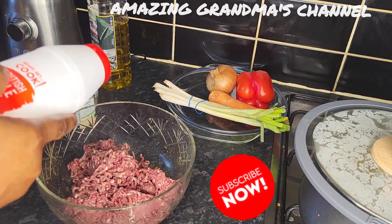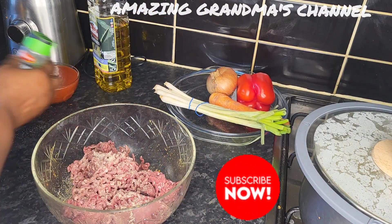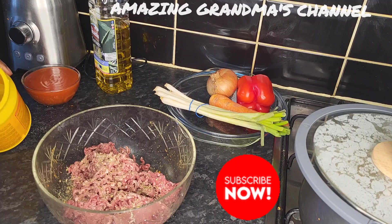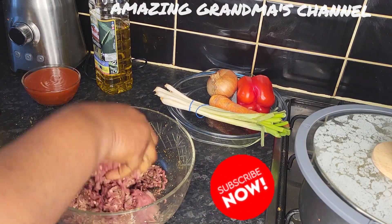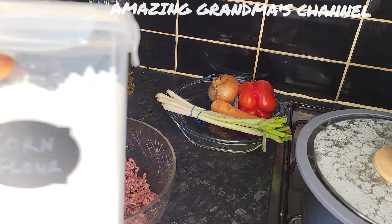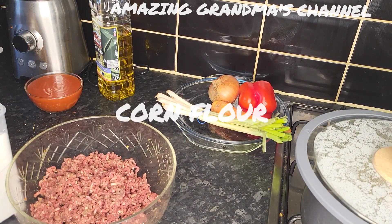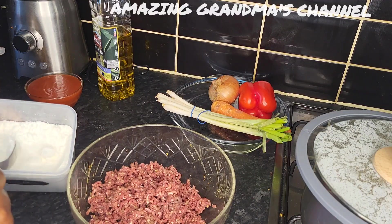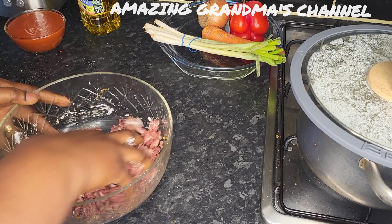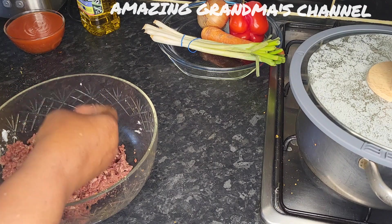I'm going to marinate the mixed meat with salt, garlic powder, oregano, and seasoning. Mix them together very well. I'm going to add corn flour to combine it together because I'm going to use it to form meatballs. I added one spoon of corn flour and mix them together to combine it.